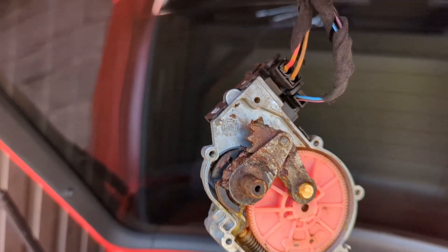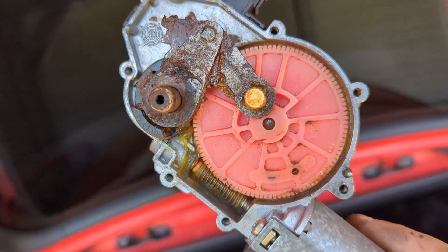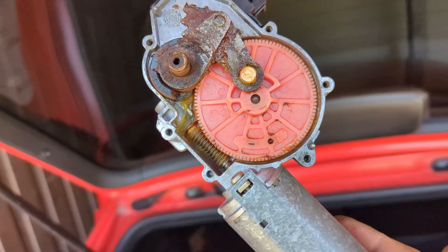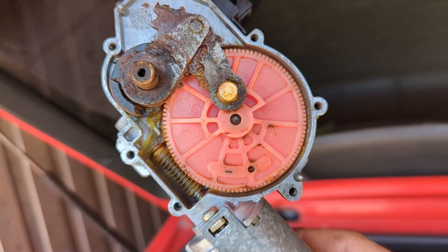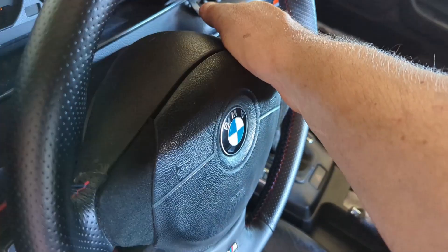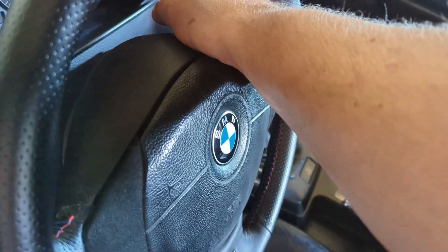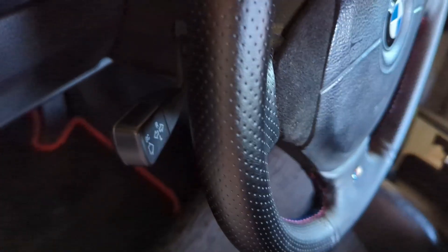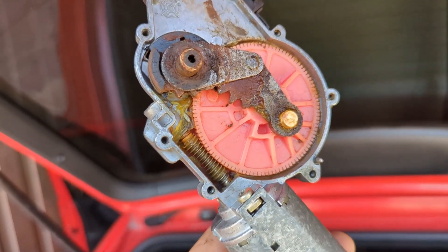I connected it just to see, and turned on the wiper stalk for the rear and it actually started working, so I don't know what's going on. I thought it was seized up but it's not. I'm gonna give it another shot - it should turn on with one push, which it does. Let me turn the ignition on - one push nothing, one long nothing, and now it's running. Really weird.